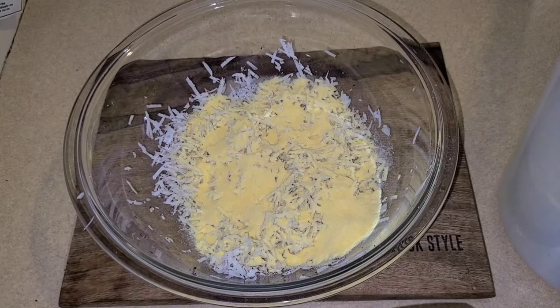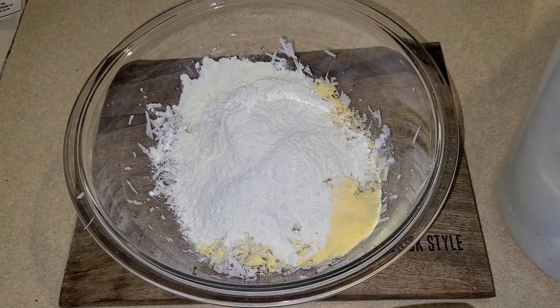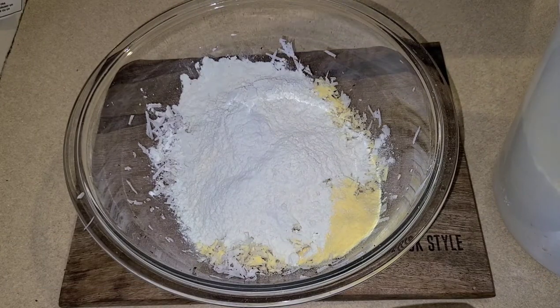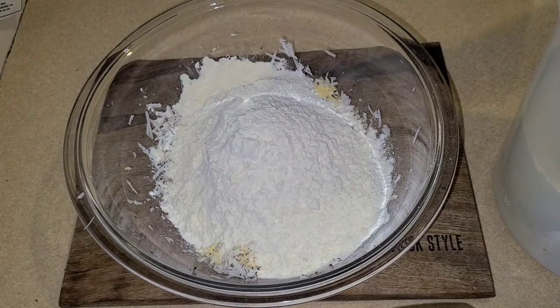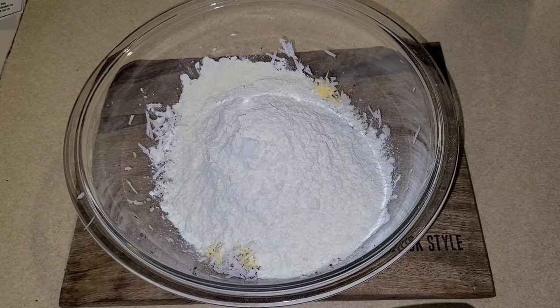Now we're going to add two cups of flour. This is the first cup, this is the second cup. Now I'm going to add a quarter tablespoon of salt.